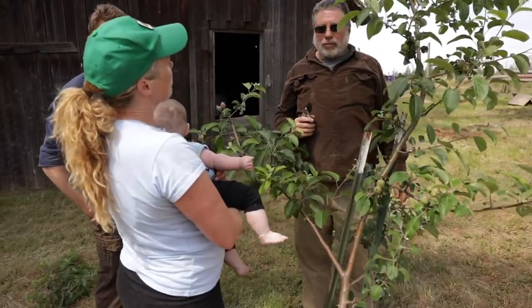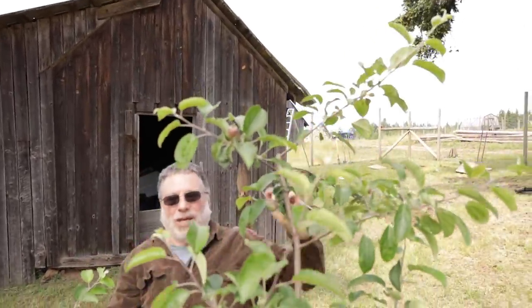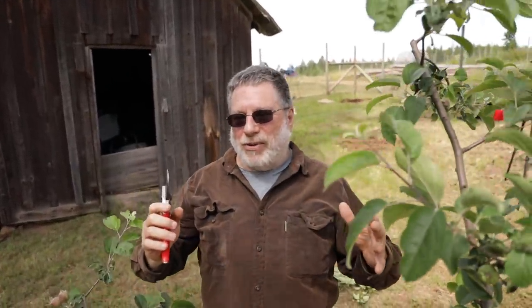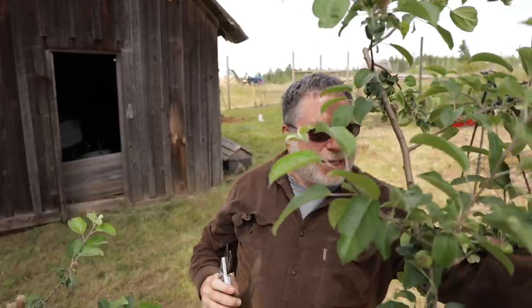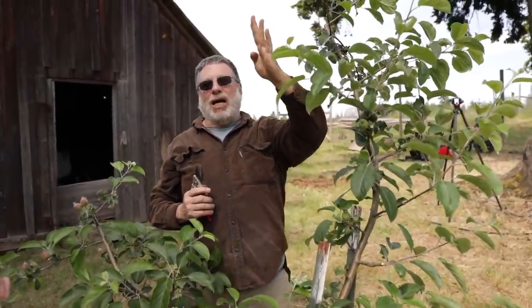So is that something we would never trim off later — that will always stay there? No. What's going to happen is this is going to grow way up, and eventually it's going to get way taller than you want, and you're going to do the same thing. So imagine, instead of standing on the ground, I've climbed up a ladder — it's like ten years from now and I'm about five or six feet off the ground at the top of the tree. I'm going to look for a new branch like this one right here, cut everything off above there, and this new one is going to become the top. But I'm not going to tip it back — I'm going to let it stay and it'll become the new top. And that's what you always keep doing on your trees: you make them shorter, but you always keep a top by finding a less vigorous branch that's going upwards.